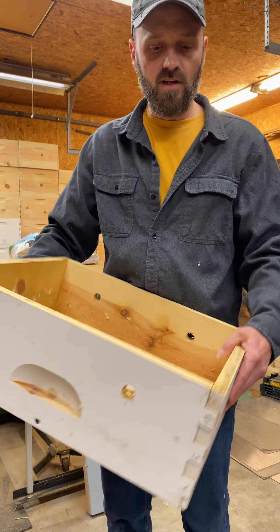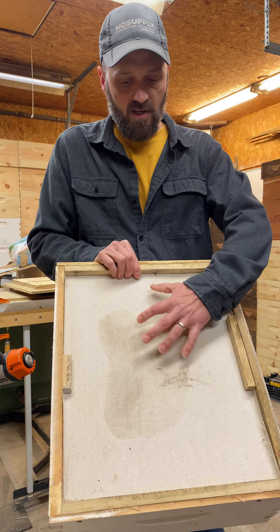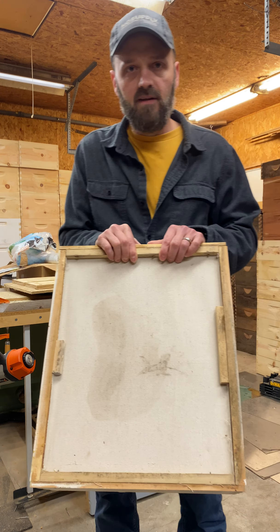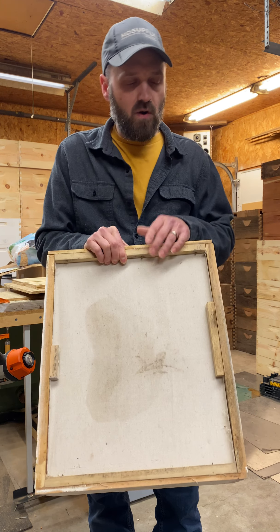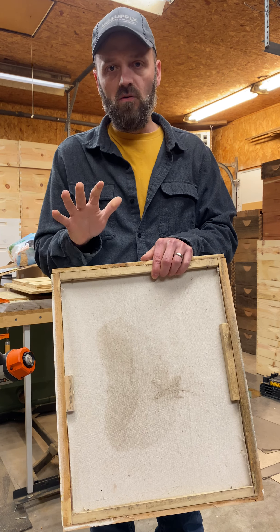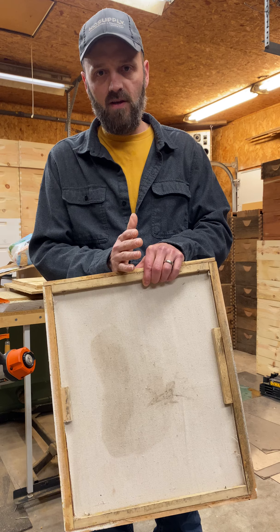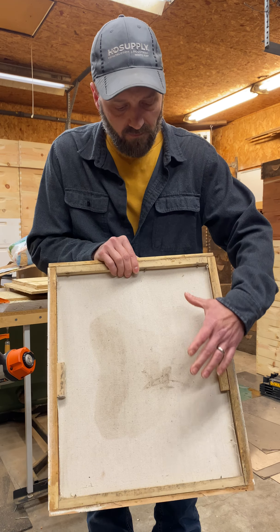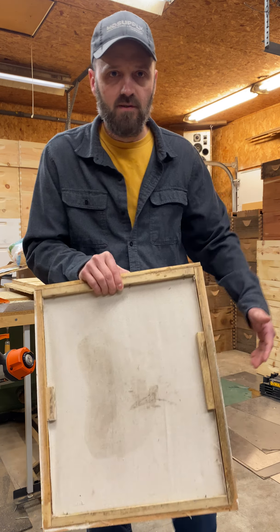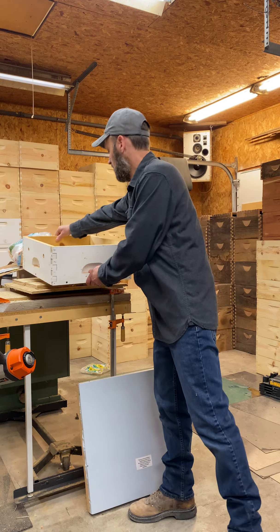The quilt box is really simple — it's just a super with painter's canvas on it. You can see a stain from our winter patty. Regardless of how much honey your bees have, you want at least 10 frames of honey total in the hive. We always put a winter patty on top of the frames, then place the quilt box right on top of your deeps.